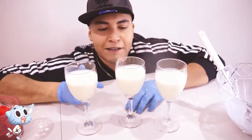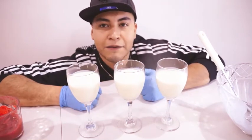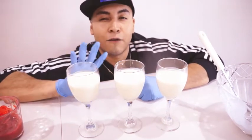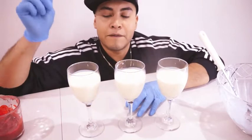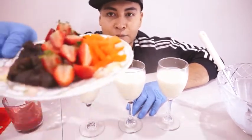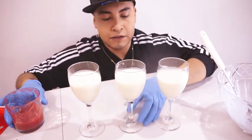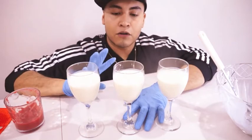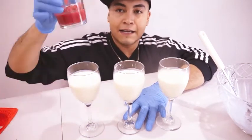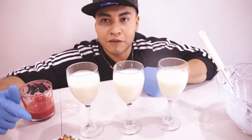Después de ponerle la gelatina, lo revolví muy bien, lo dejé que se enfriara un poco, y ahora está listo para ponerlo en nuestros vasos. After we added the gelatin and it cooled, we pour it into our glasses. We're gonna leave it in the fridge for at least 4 hours for it to firm before we add the raspberry sauce and the fresh fruit. Los vamos a meter al refrigerador por 4 horas antes de agregarle la salsa y la fruta.